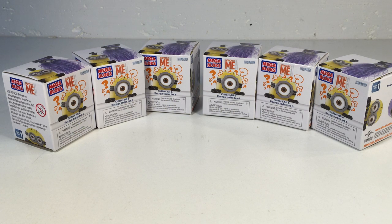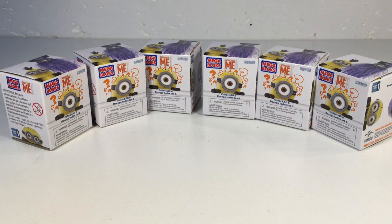Since there were six different ones, I wanted to see if I could get all six, and I'll show you how I did it. We're going to open them up and see if I did good.